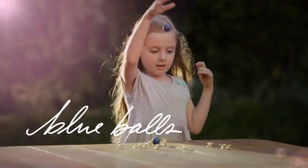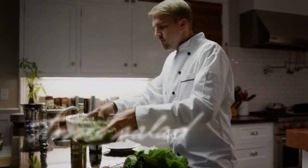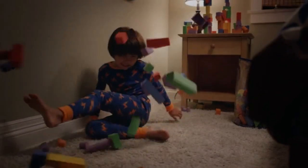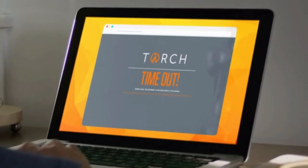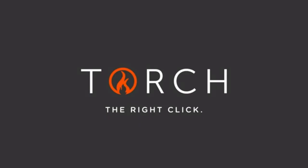Remember when playing around with blue balls wasn't painful? Or a happy ending was when a princess found her prince? And when a tossed salad was just a salad? For kids, it's still that way — because kids are innocent. It's adults who aren't, and nowhere is that more obvious than online. Like things you don't want your kids to see, and battles over when to turn it off. That's why there's Torch, the better router. Torch makes it easy to be sure your kids are safe online and not spending too much time there. So if this isn't what you get when your child searches for pearl necklace online, you need a better internet. Torch — the right click.